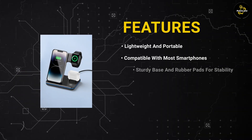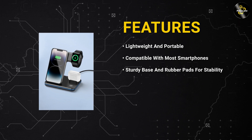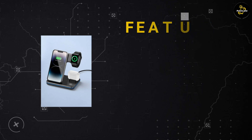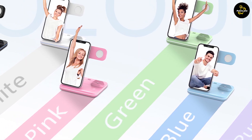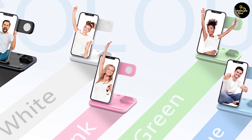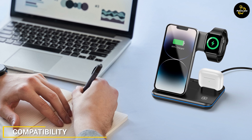One of the standout features of this charging station is its ability to charge three devices simultaneously. You can charge two smartphones and one smartwatch, or two smartphones and one pair of wireless earbuds at the same time. This feature makes the charging station a great option for families or households with multiple devices.